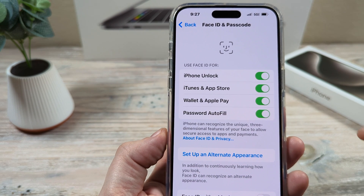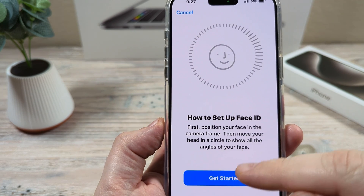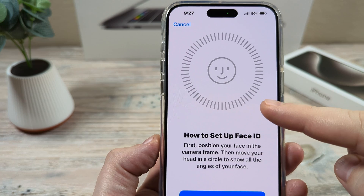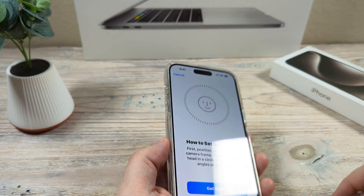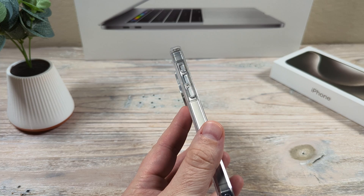So just keep that in mind, but it's pretty simple. You just go through the steps, tap this, get started, and then it starts recognizing your face to set up the Face ID. Hopefully that was helpful for you guys. If so, feel free to give me a thumbs up and thanks so much for watching. Have an awesome day. Take care.